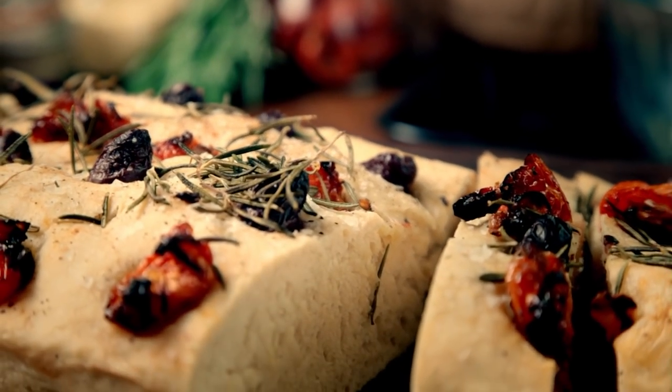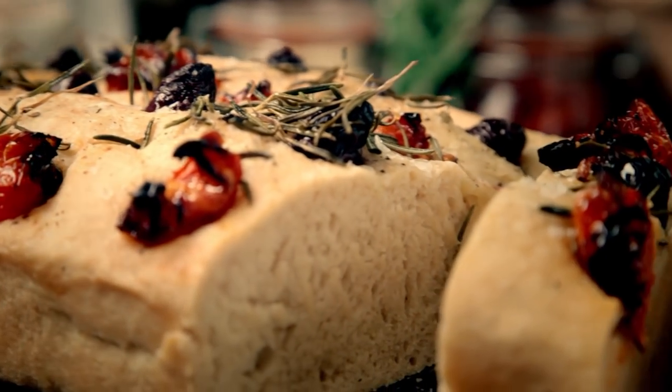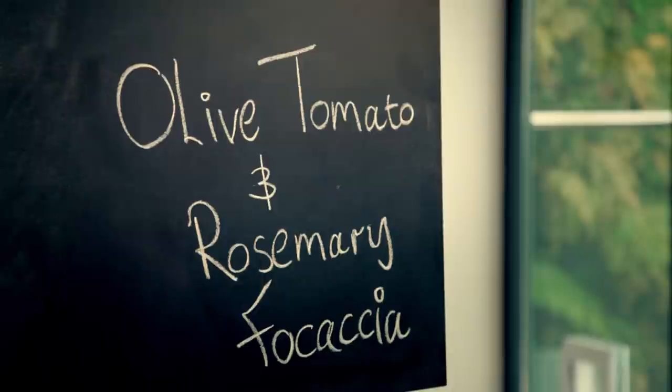I'm going to put you on the road to baking nirvana, starting with an easy bread packed with big, gutsy flavors — olive, tomato, and rosemary focaccia. I absolutely love baking bread. There's something really satisfying about doing it, and this focaccia recipe is very hands-on, but the end result is something really, really tasty.